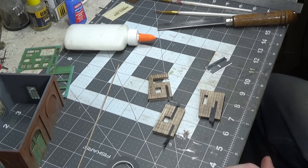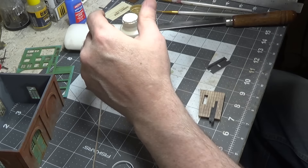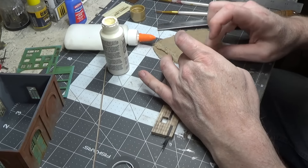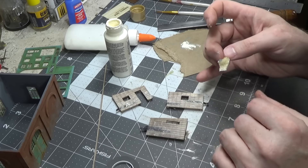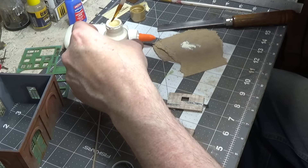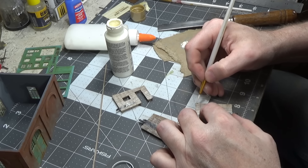Okay now we're going to use light buttermilk and first we're going to do a combination of sponge and brush. I'm using the sponge on pretty much the lower half of the wall. Now we'll take a small brush and do individual boards, and we'll definitely go heavier at the top.